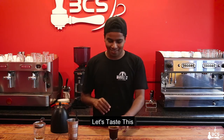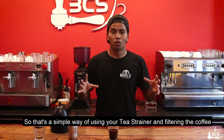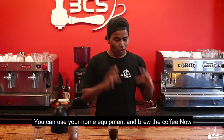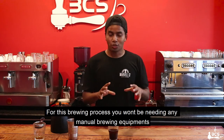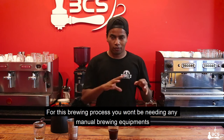Let's taste it. So that's a simple way of using your tea strainer and filtering the coffee. Now, for this one, you can use a French press, AeroPress, or pour-over.